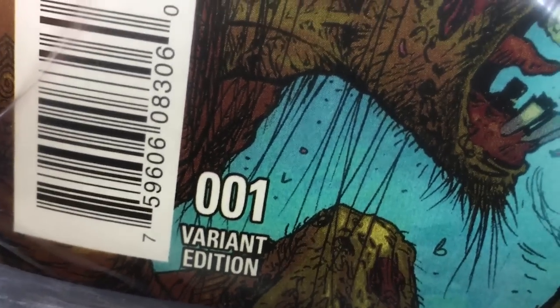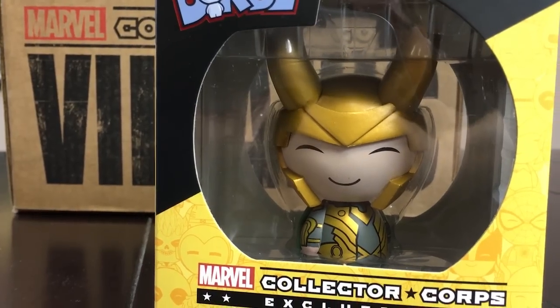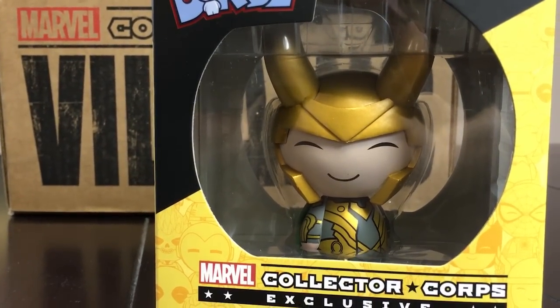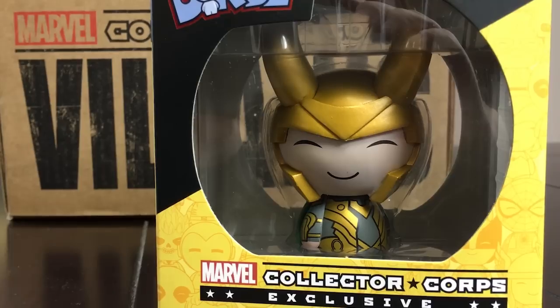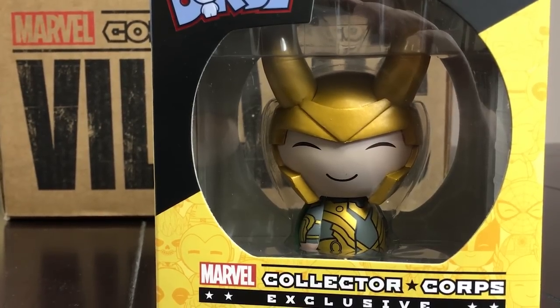And then we have, from Pop Vinyl, we have a Dorbs figure. It's the Dorbs figure and it is Loki. So nice.